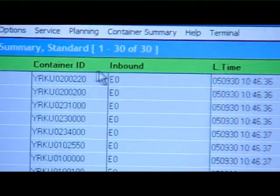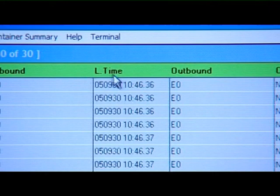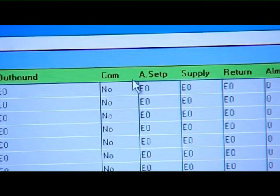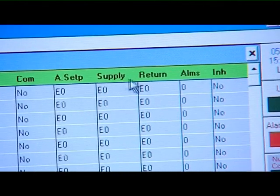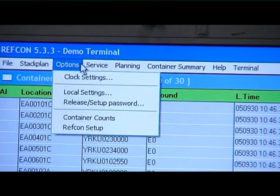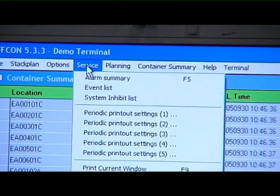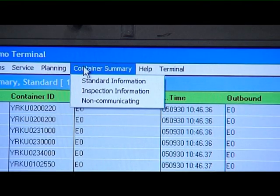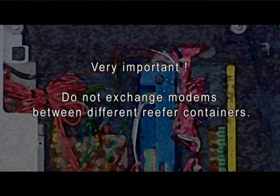Through this PC, the vessel monitoring system can constantly monitor the reefer containers and will also, in case of a malfunction, indicate an alarm. Amongst the options available on the PC station are the change of the setpoint and the change of the container ID. Very important: do not exchange modems between different reefer containers.